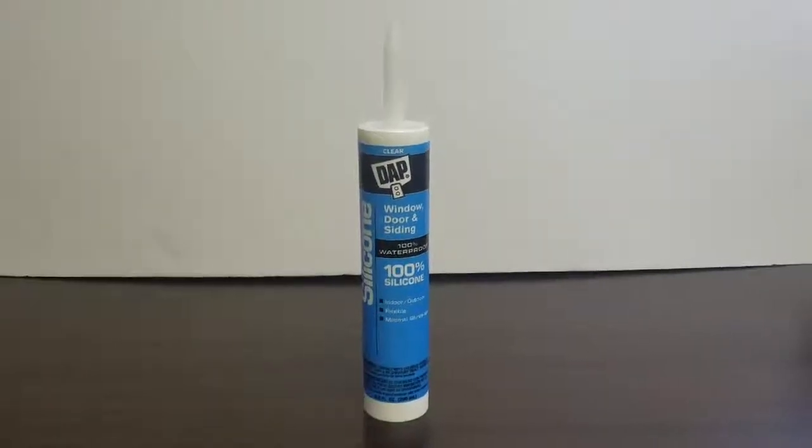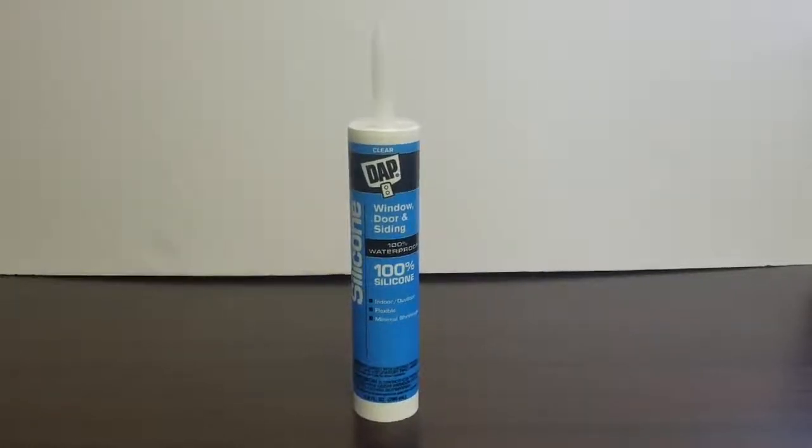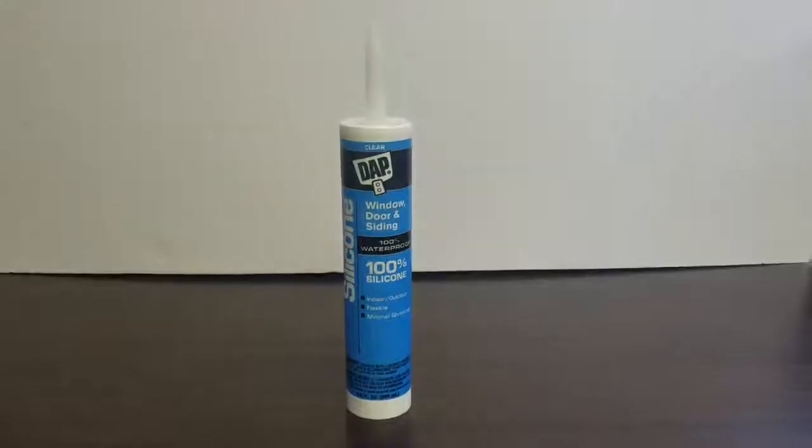Thanks for choosing Installertools.com. Today we have DAP Clear Caulk. This is made of 100% silicone rubber making it durable, flexible, and long-lasting. This is great for indoor or outdoor use.